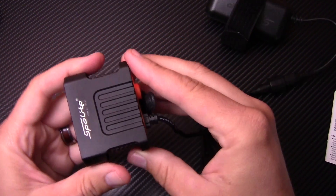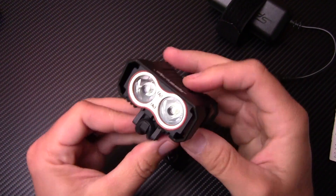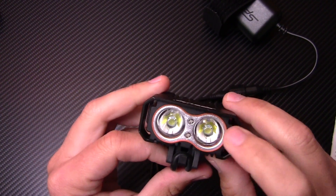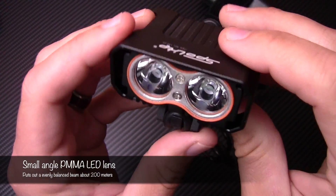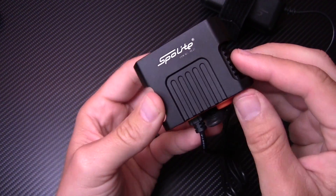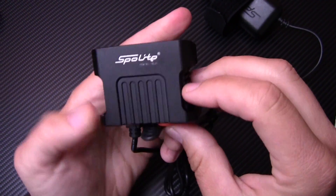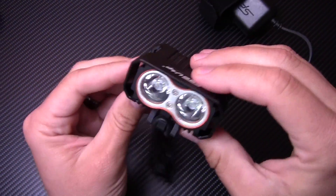This thing has a T6 aviation grade aluminum housing, which is really, really nice. At max lumen, it is rated to 2200 lumens — pretty bright. It has dual Cree XM-L2 LEDs. Really nice little design — I like the reflectors; they are smooth reflectors. It's also IP66 rated, so it is weather resistant. If you get caught out in the rain, it's going to be fine. If you get it submerged, probably not so much — but I don't think you're ever going to submerge a bike light.